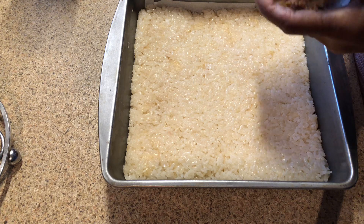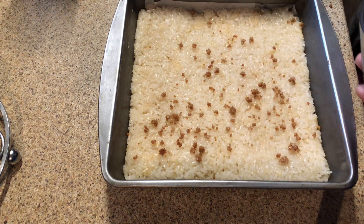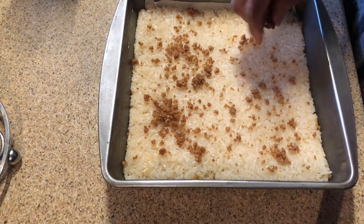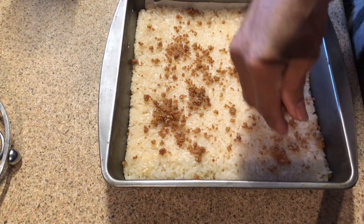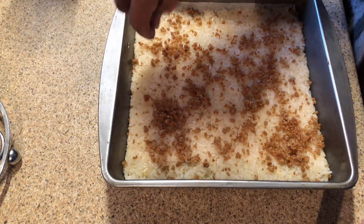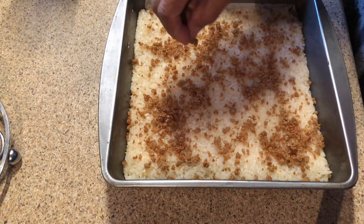Now I'm adding the coconut curd that I got from the coconut oil I made the other day, topping it on as a garnish for my sticky rice cake.